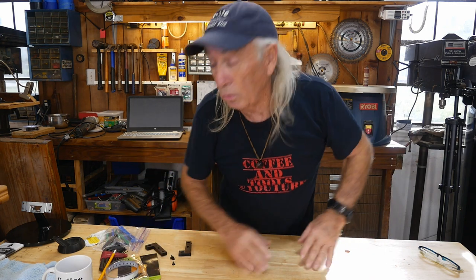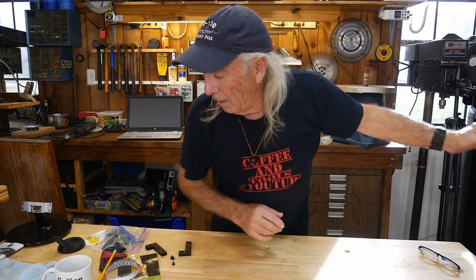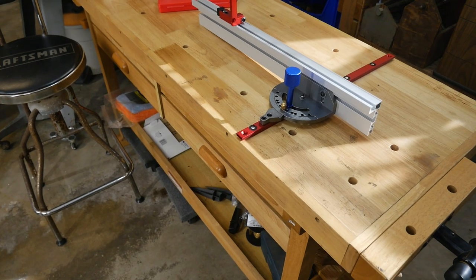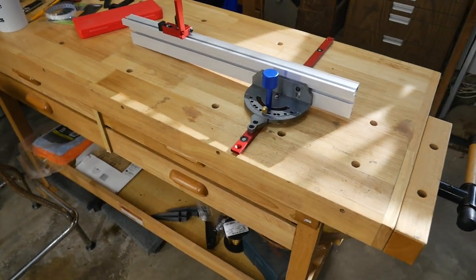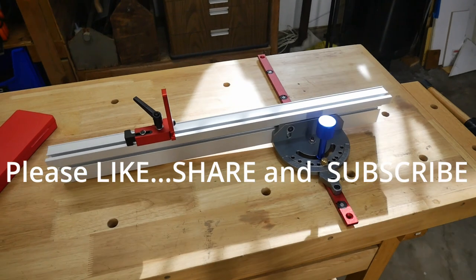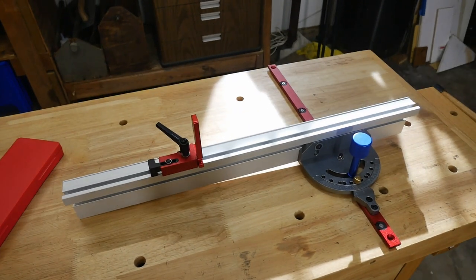Thank you for watching Coffee and Tools. Please like, share, subscribe, and over and out. Bye!